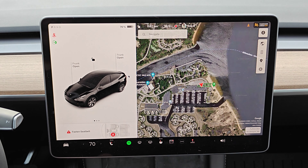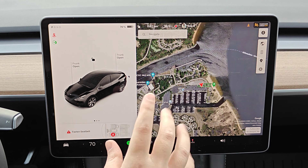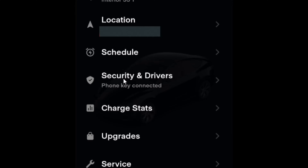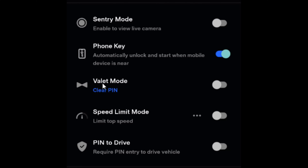Next I'm going to take you over to the Tesla app to show you how you can turn valet mode on and off there. To set up valet mode in the Tesla app, scroll down until we find where it says security and drivers and click on that. In security and drivers we can see the option right here for valet mode. Now if you want to clear your pin and set a different one you can do so by clicking clear pin.